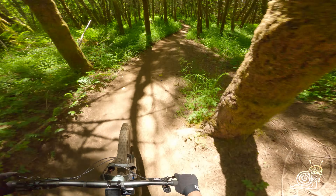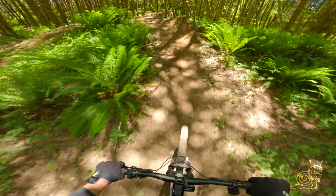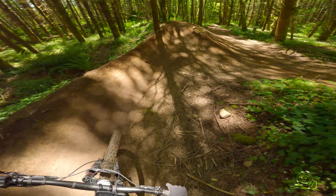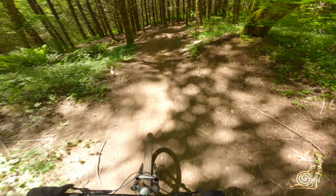Love that one right there! Little pump section — one, two, three — keep your speed up, no need to pedal. Tabletop, little shark fin on the right. You can choose your line here, but that's the more natural line — getting that right berm, tabletop, left hit off the stump.